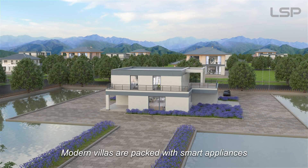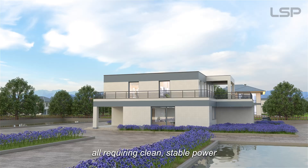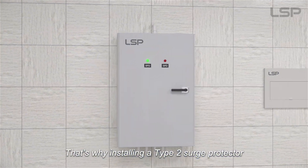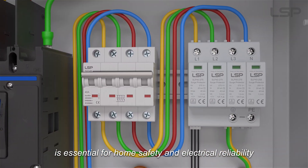Modern villas are packed with smart appliances and sensitive electronics, all requiring clean, stable power. That's why installing a Type 2 surge protector is essential for home safety and electrical reliability.